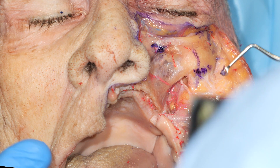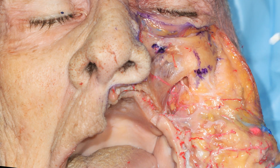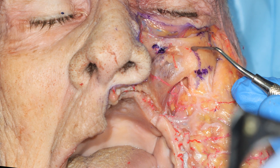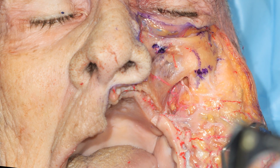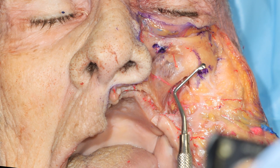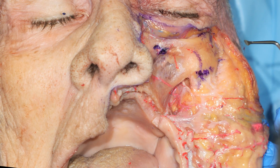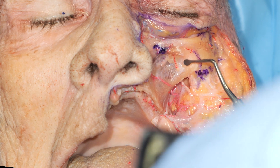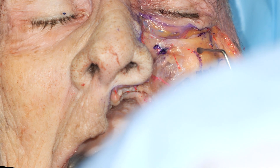For inserting the implants, here you see the suture that we have marked. Here you see where we are going to place the two implants. This is the cheekbone. This will be the entry point. This is the cheekbone.